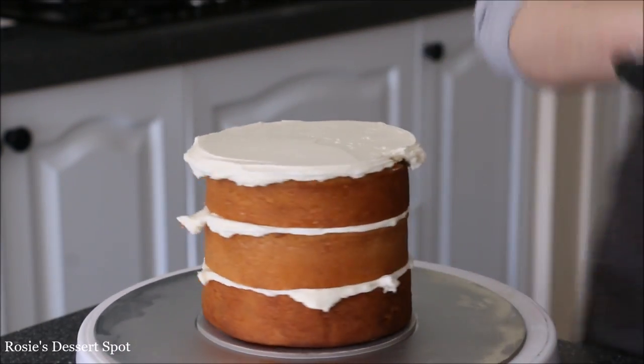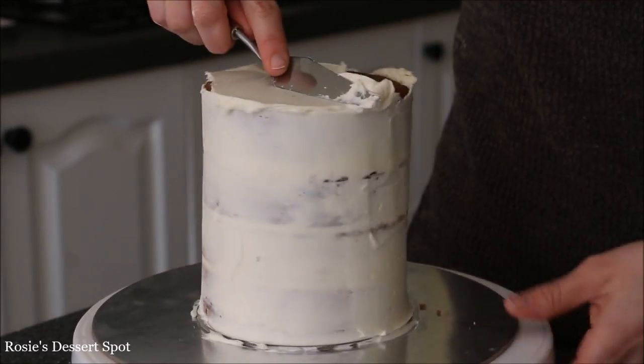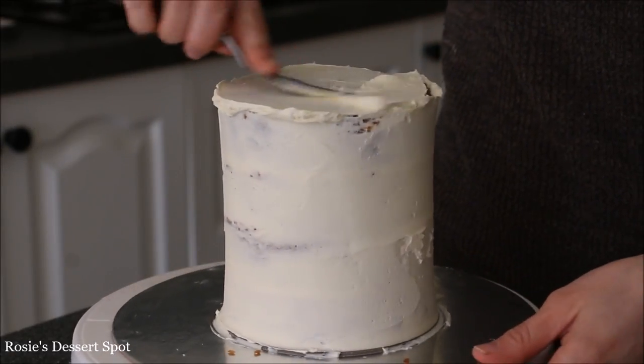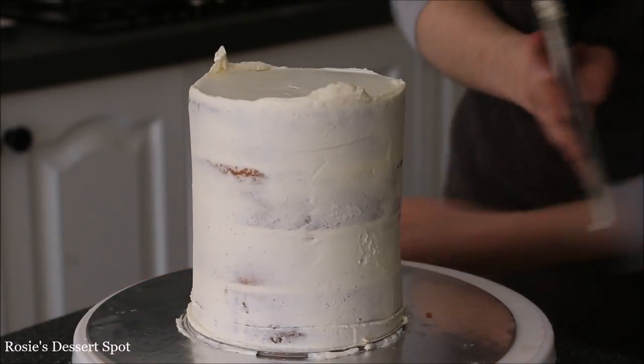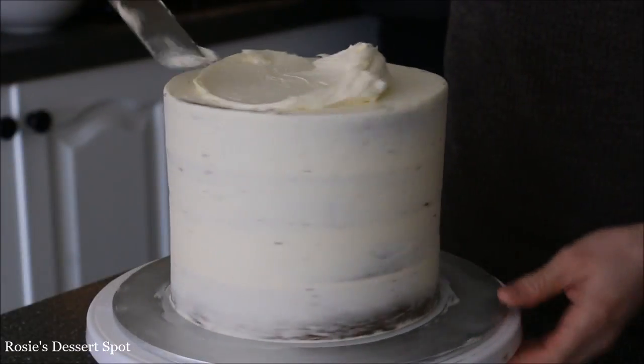This is a 5 inch cake sitting on a 5 inch cake board at the bottom, and I've applied it onto a larger cake board with some buttercream. Following the same steps as the other one, just creating a crumb coat, and into the fridge she goes.